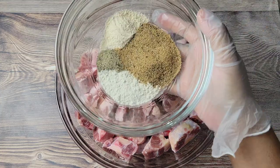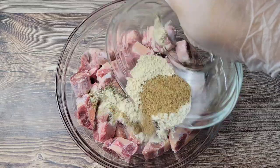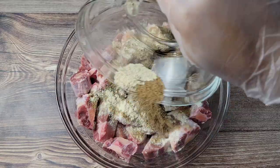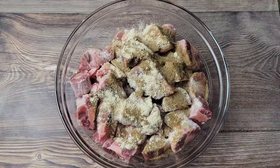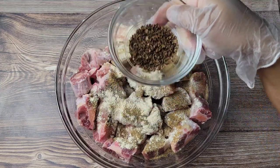For the dry seasonings, it's oxtail seasoning, all-purpose seasoning, some salt and black pepper, onion powder, and garlic powder. Try to use Caribbean brands for this — we're making Jamaican-style oxtail.